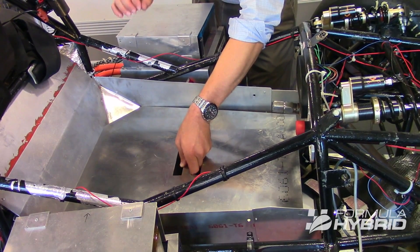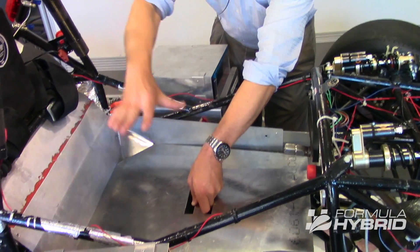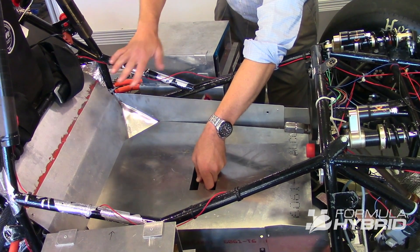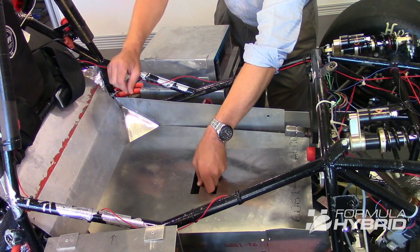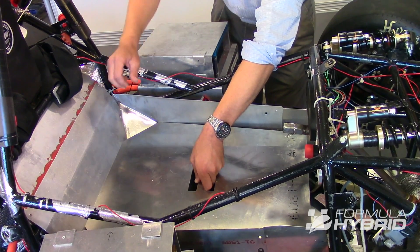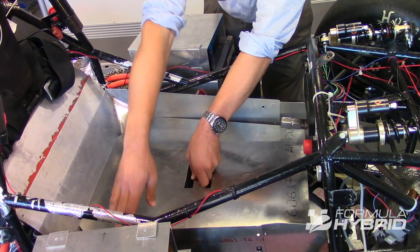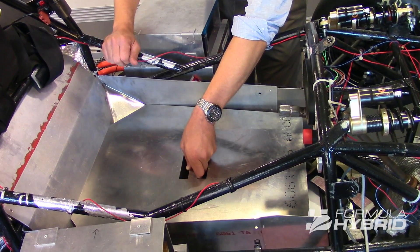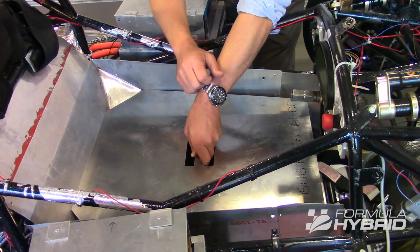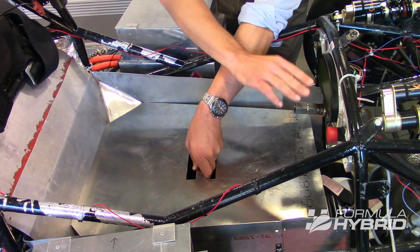The way the cockpit rules are written, this template must be able to pass in a vertical line from outside of the vehicle all the way down below the upper side impact member. That upper side impact member on a tube frame is 350 millimeters above the ground. For monocoque vehicles that don't have upper side impact members, we pass the template to a point 350 millimeters above the ground. You can see that this template does touch portions of the firewall, and that's okay. However, if lifted, it would hit the steering column. The way the rule is written, the steering column, if removed, must allow clearance — and in this case, it would.